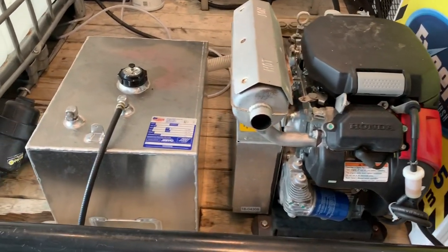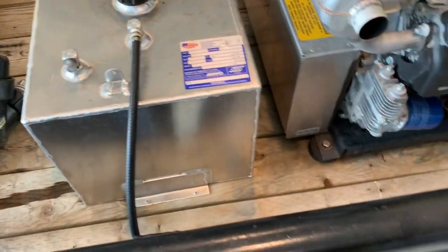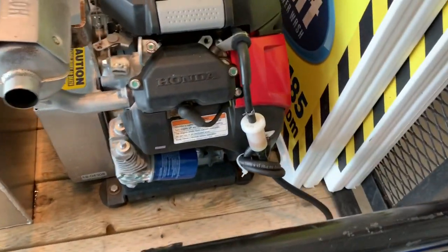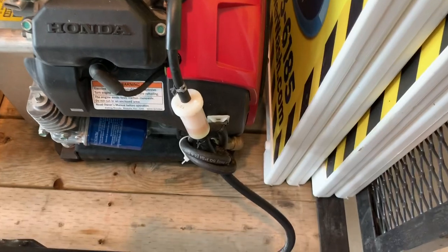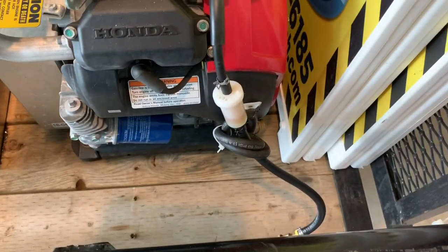Alright guys, here's the pressure washer. It used to have one of those red poly tanks with the two lines. One's a breather — I'm not really sure what it does, it doesn't really serve a purpose so that's wrapped up there. I think it's actually for emissions.